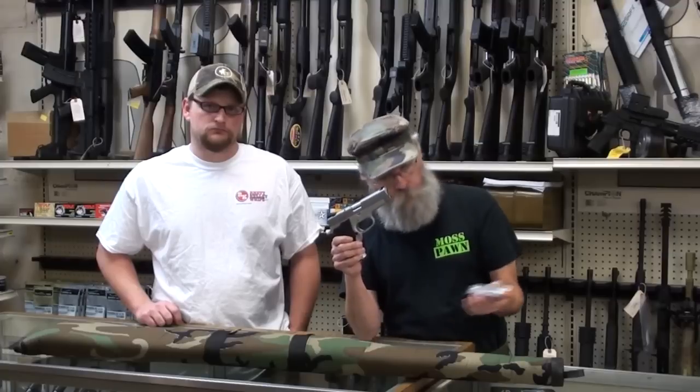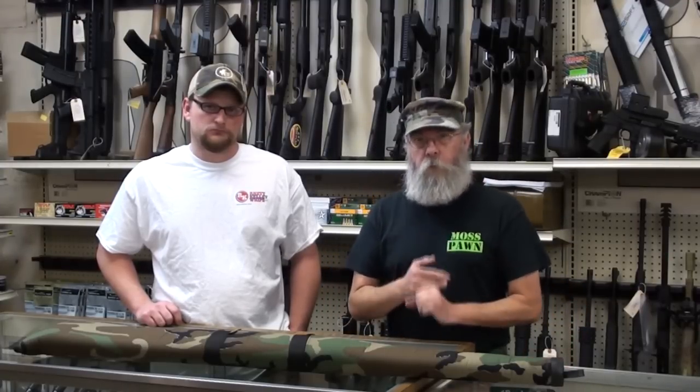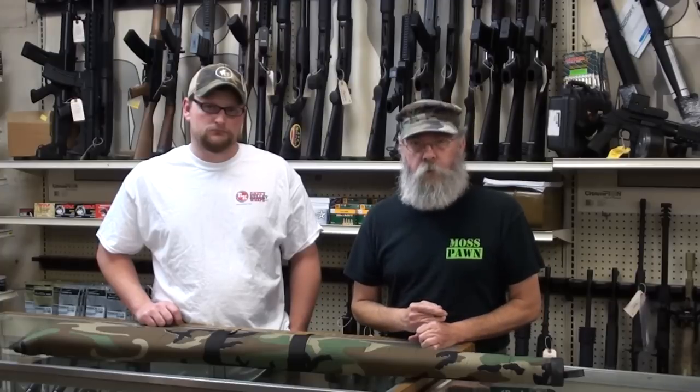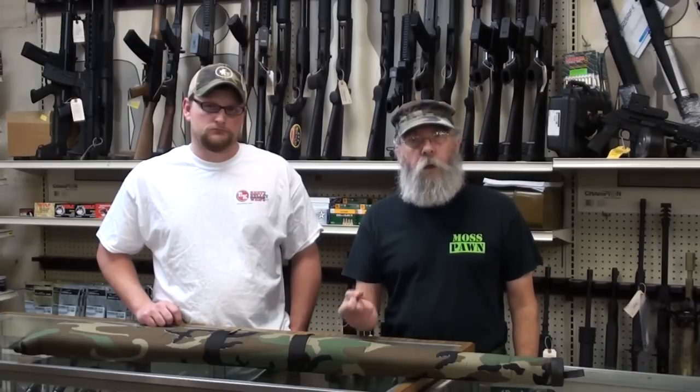Now, that Smith & Wesson won't fire with the mag out, but that doesn't matter — if he'd had a Glock, he'd have left the round in it too. We also get people coming in with fully loaded eight-shot Mossberg pumps claiming it's not loaded. I'll determine that myself. I can tell a loaded Glock when I see one.